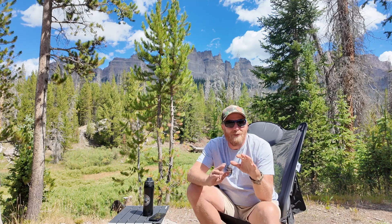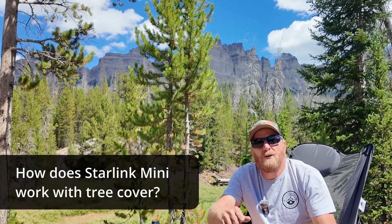I've been filming this video over the course of a 2,000-mile, 14-day-plus road trip. We're going to have some fun and pretend I've got a bunch of cloned versions of me running around. There's a lot to get to, so let's get to it. First up: how does the Starlink Mini work with tree cover?